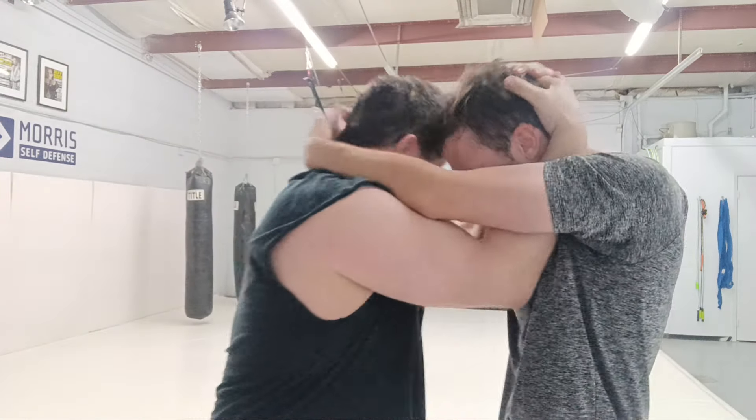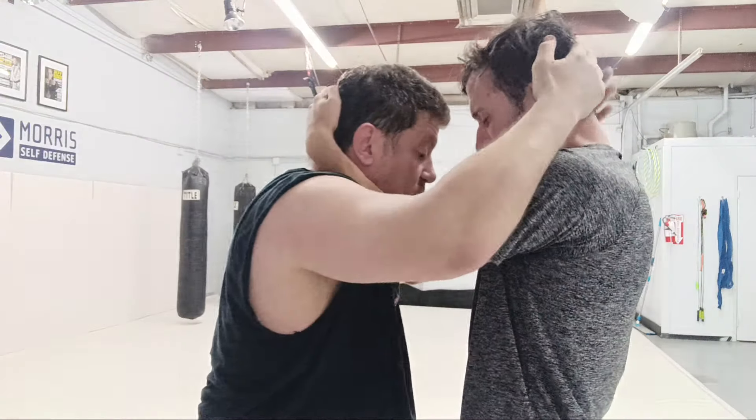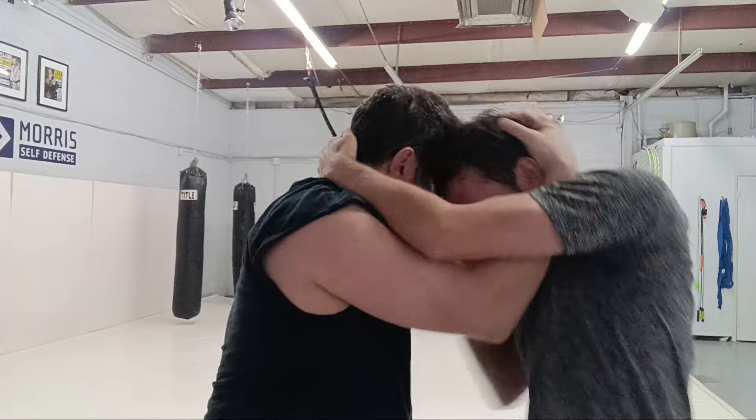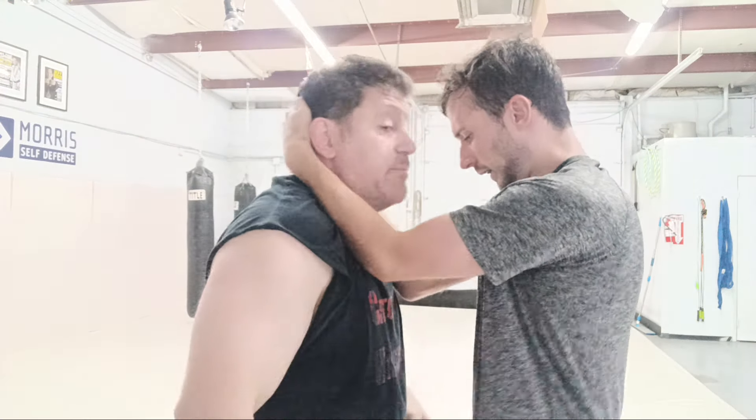One, two. One, two. He's got good position in there. One, two. Simple pummeling stuff - and always strong neck.